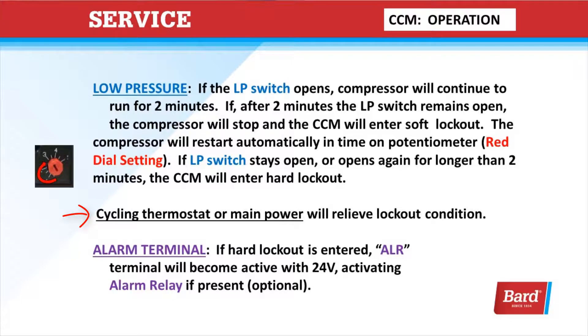Cycling the thermostat or main power will reset it and relieve the lockout condition. While it's in a hard lockout, the ALR terminal will become active with 24 volts.